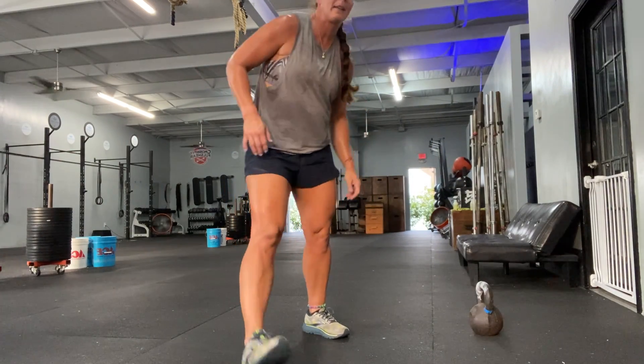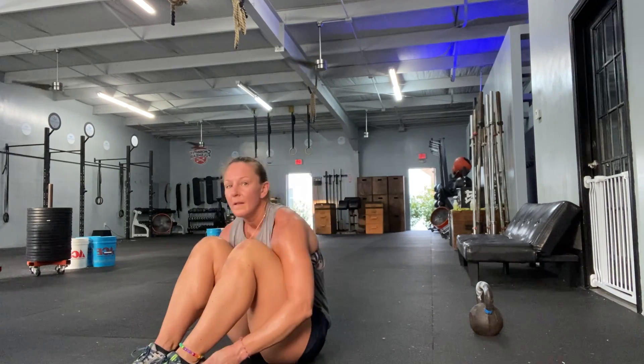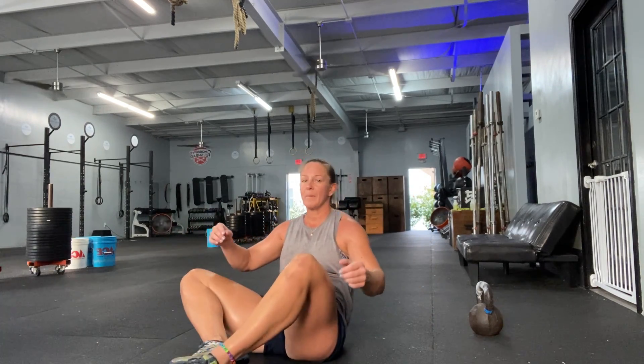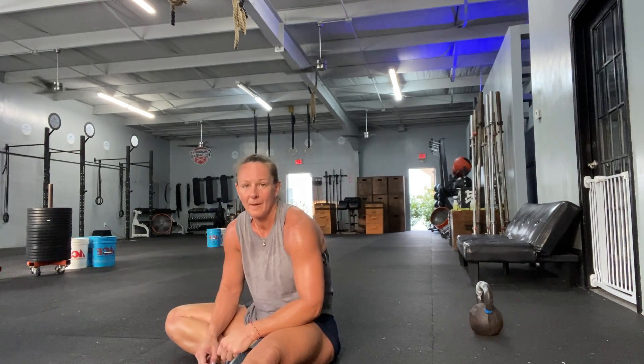Then 50 sit-ups, getting those shoulders past your hips. You're gonna do straight leg, or you can butterfly. We do 50. And then a 30-second plank hold.